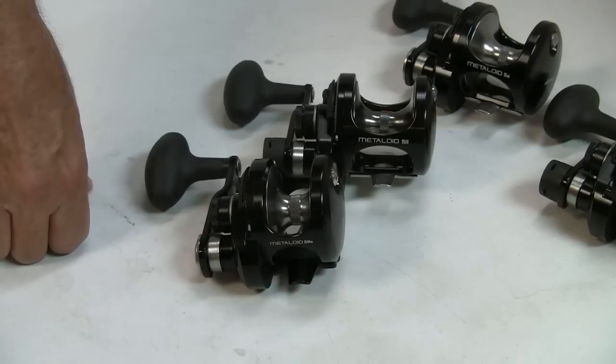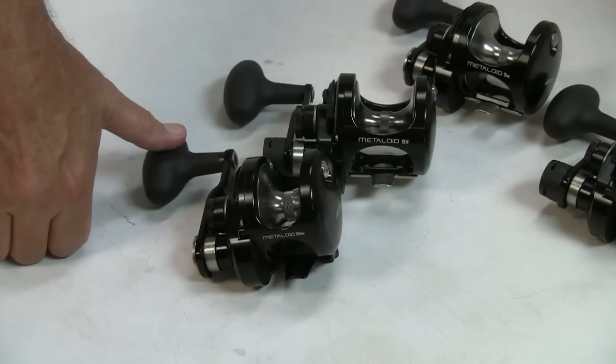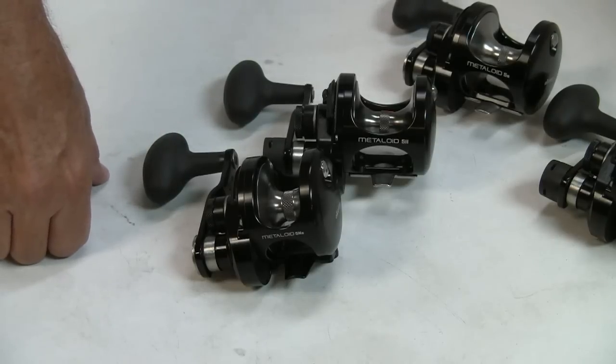I don't see these things being in good inventory — I don't think Okuma can keep them in serious enough stock. I foresee a price increase on these guys coming, maybe in six months, maybe a year or less. I think once Okuma gets some of these in the hands of fishermen and they get a buzz going, the price goes up. They're exceptional pieces and a wonderful value — and I'd like to have one. That concludes a quick presentation on the Metalloid series of reels from Okuma.